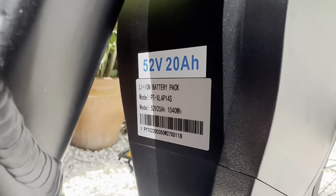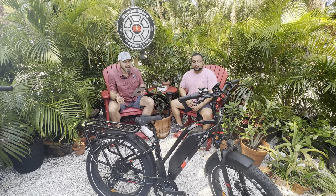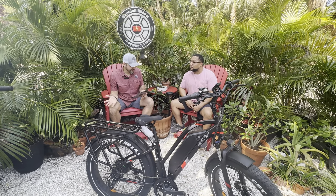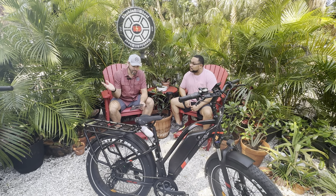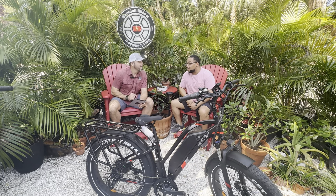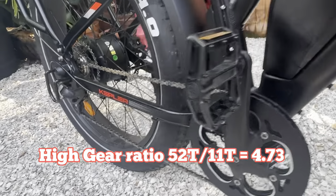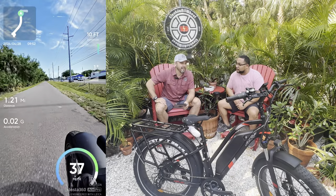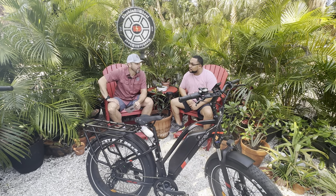It's a 52-volt system, 20 amp hours. Using the Micatol constant, I can give you a rundown on potential range: 52 volts times 20 amp hours gives you 1,040 watt-hours. The Micatol constant says 25 watt-hours per mile ridden at 20 miles per hour throttle only. So 1,040 divided by 25 watt-hours per mile gives you 41.6 miles. There is also a really awesome gear ratio on this bike, and ghost pedaling is not a thing. Jeremy topped out at 37 miles per hour with heavy pedaling, and throttle-only got it to 34 — still impressive.